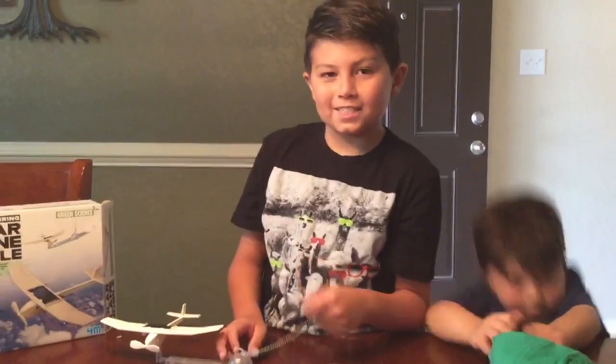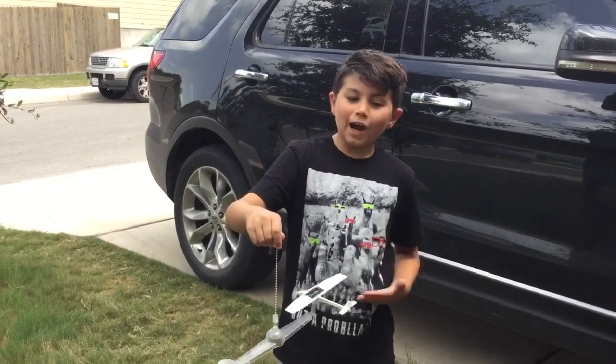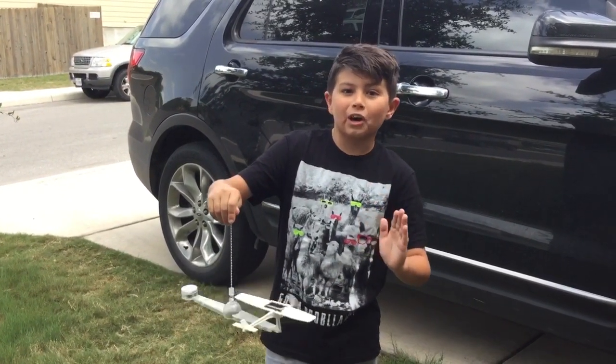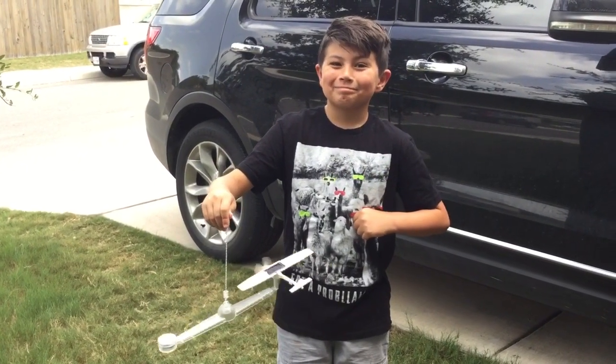Now let's test this outside. So guys, this is the solar plane. It's really cool. It's 100% really awesome. It's almost as fast as a whole cat — actually, not even close. Bye.